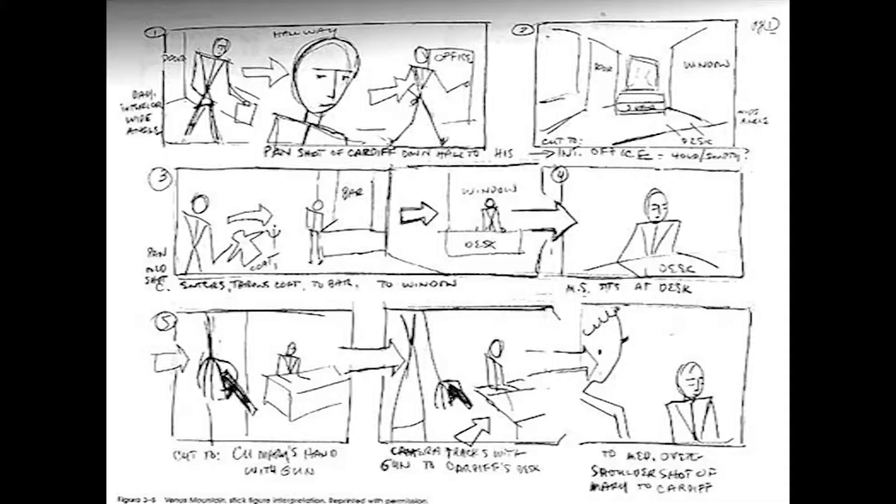Another very handy tool in production is what's called a storyboard. You take a large piece of cardboard or paper and basically draw what the scenes are going to look like. It doesn't have to be fancy artwork — stick figures depicting what you want the camera looking at are fine. You might have representations of close-ups of your actors or scenic shots to establish your location, and you can illustrate camera moves or angles with arrows and movement symbols.